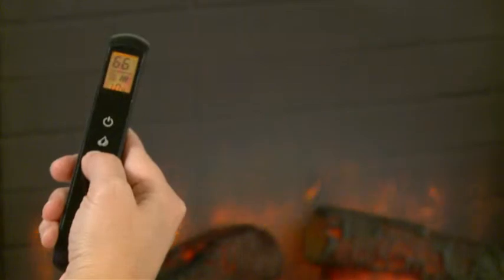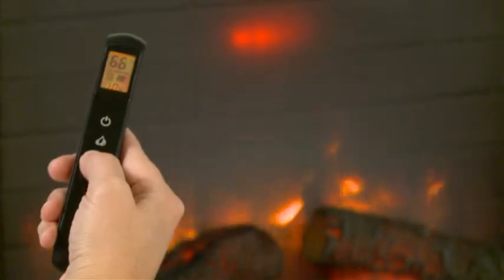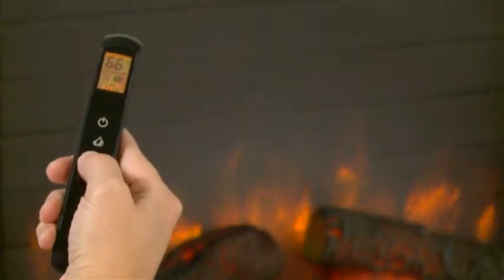A remote adjusts the flames to four different intensity settings, changes fan speed, and controls heat output. LED accent lighting adds detail to logs and embers.